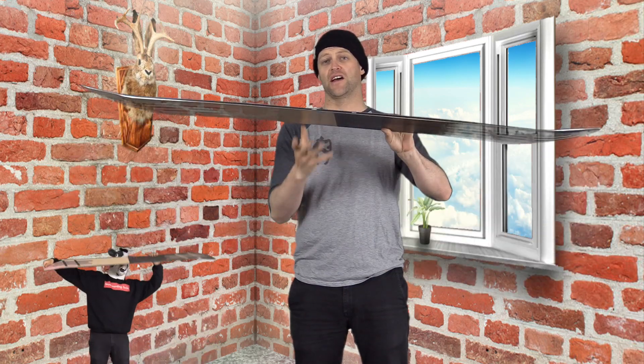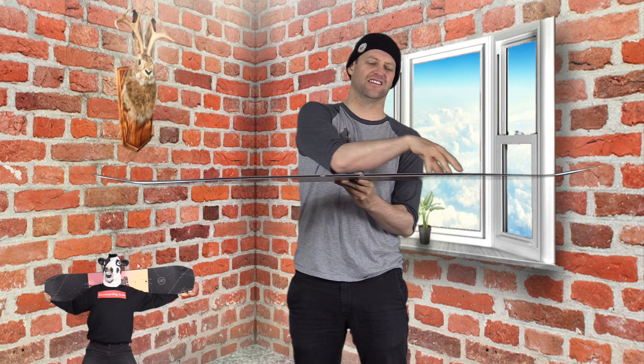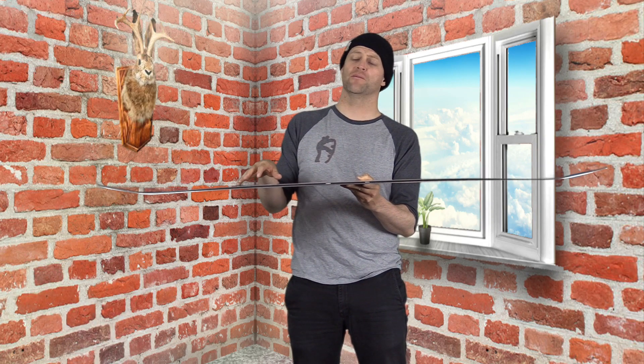It's a twin park board that's slightly below middle-of-the-road flex. So you have these huge sweet spots in the nose and the tail that are really easy to engage, then a slightly stiffer midsection that has a lot of torsional flex to it. You get a lot of play out in the nose and the tail, but a slightly more stable section underfoot.